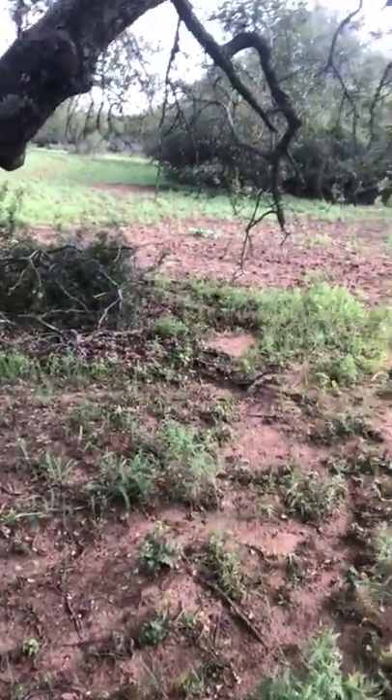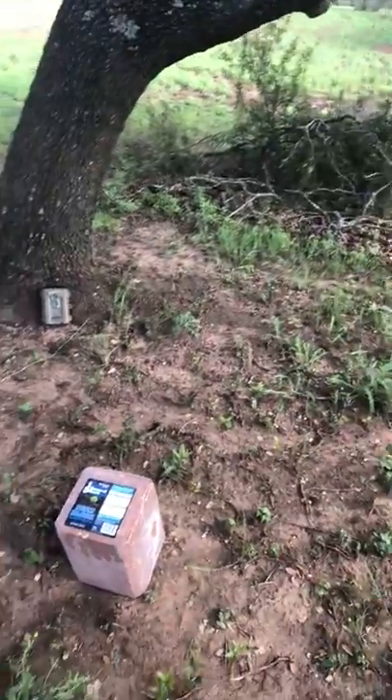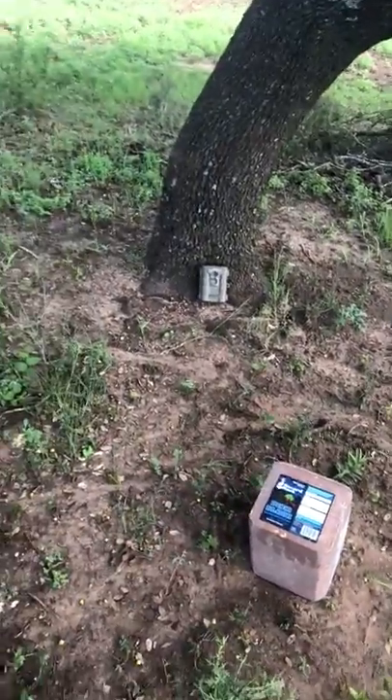Find these transition areas — those deer will hang out in these live oak trees usually till right before dark. What I do to up my odds is, wherever my stand is, find a really high concentration area and then put one of these deer blocks under it.